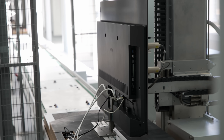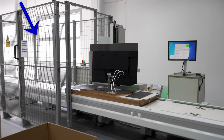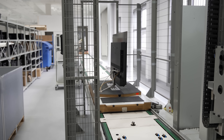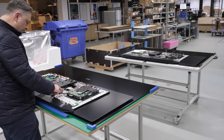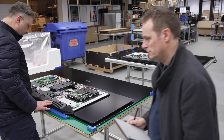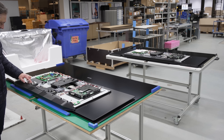After automatic white balance adjustment, the OLED TV would be moved on to the next station for a high-voltage test, where 2000V would be applied to the display to make sure that its insulation and other protective measures are adequate to prevent electrical shocks, while also verifying that the television meets the required standards and specifications to be sold and used legally.